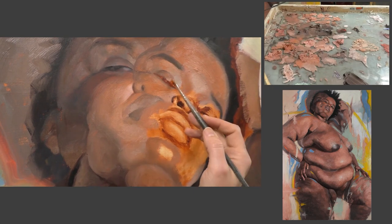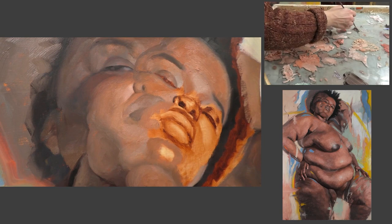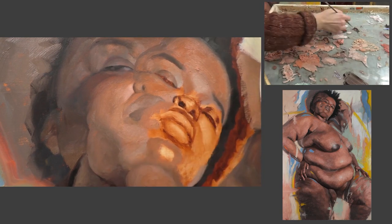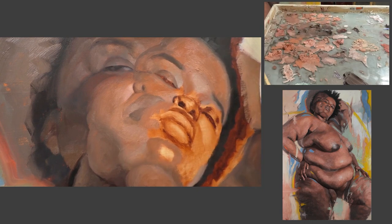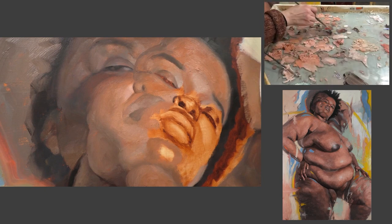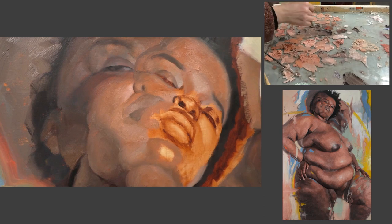The first concept is the difference between the first pass and the second pass, and how to approach both of those stages with a different mindset. The second one is creating a sense of volume and form rather than prioritizing the contour, the silhouette, or the outline.